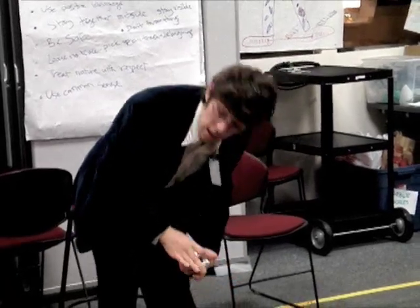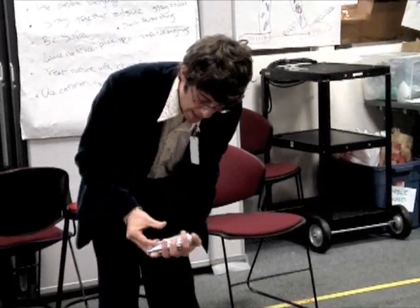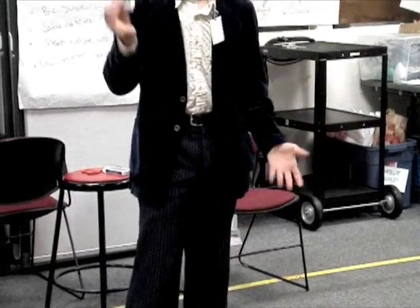And the back — I can print the back too. The back and the front. So now I have a deck of cards that's printed back and forth.